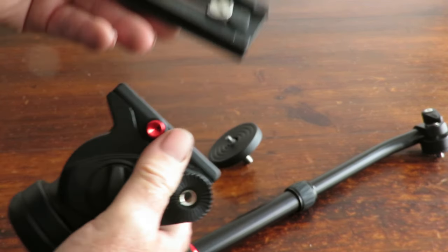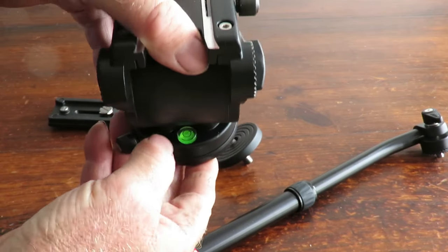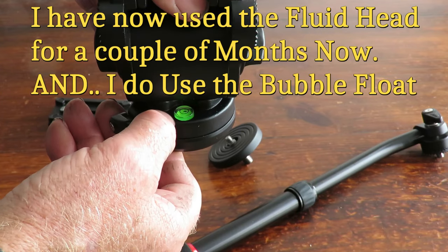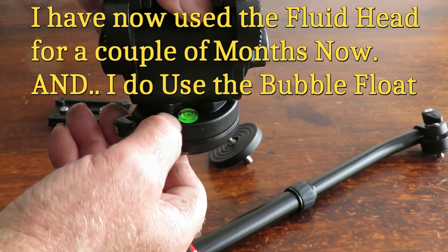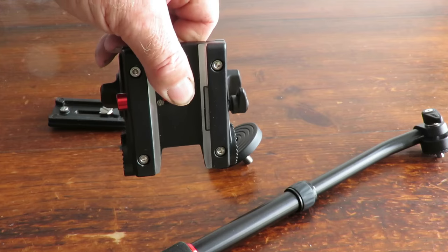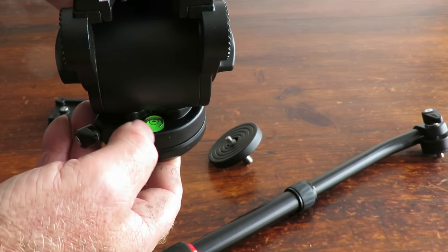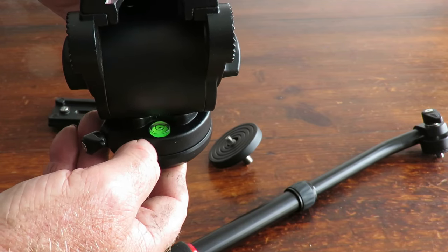The quick release mechanism on the other side is this little red button — just press it and the plate slides off quite nicely. There's also a little bubble level to show you when you're level. I really don't know whether I'll use that or not — if you've got your camera sitting over the top of it, you're really not going to be able to see it — but I suppose it's handy for an initial setup.